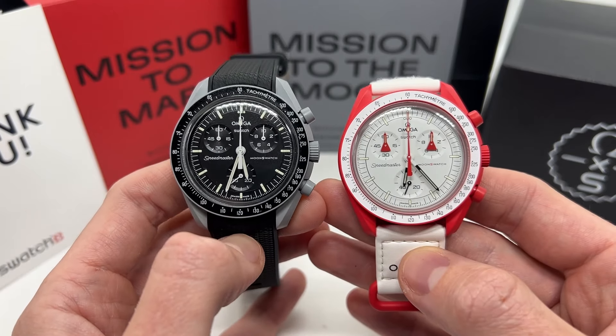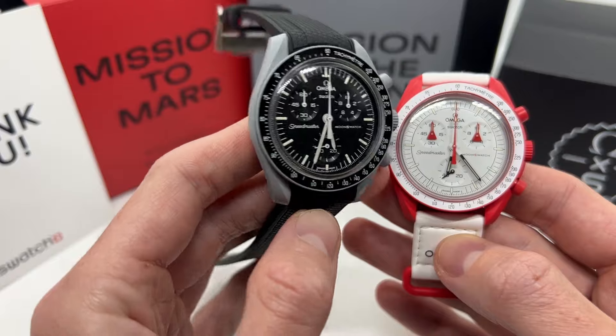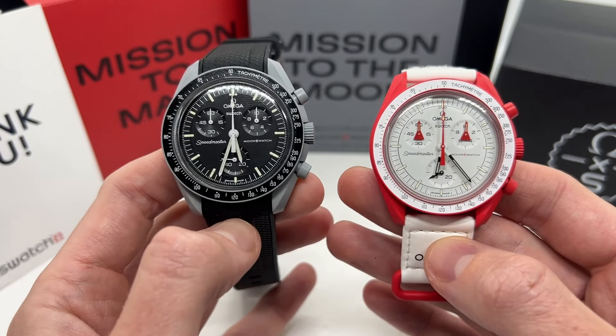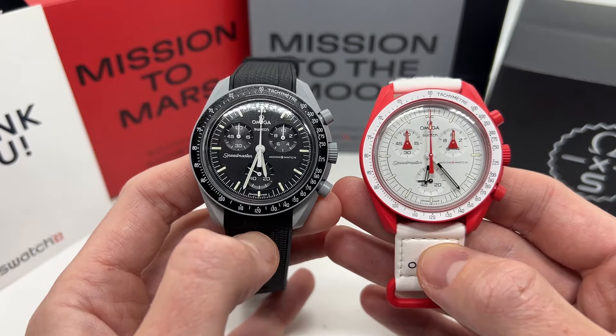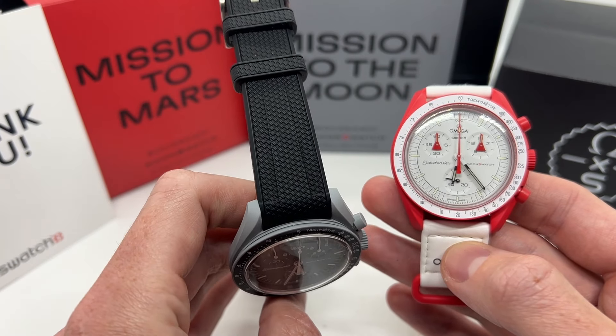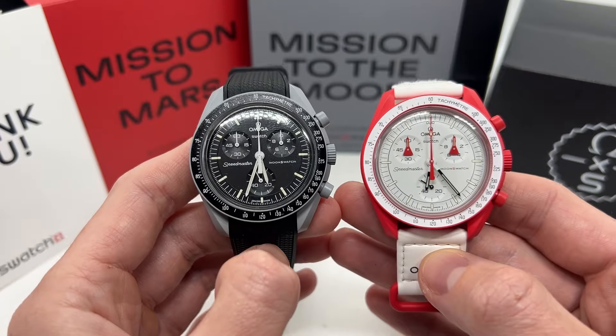I have a full unboxing about these watches so make sure to check them out on the YouTube channel. Also how to use your Omega Swatch watch, in case this is the first time you have a chronograph watch or a Swatch watch, and you also want to maybe replace the watch strap or the watch battery — I have a video about all of them.